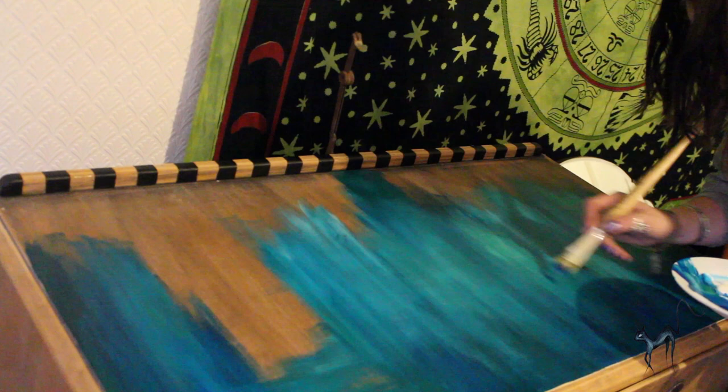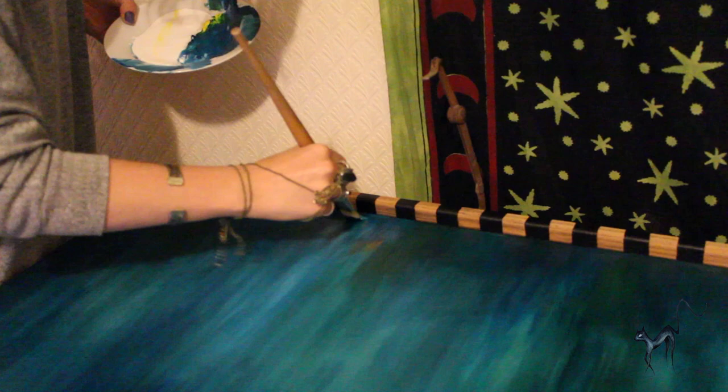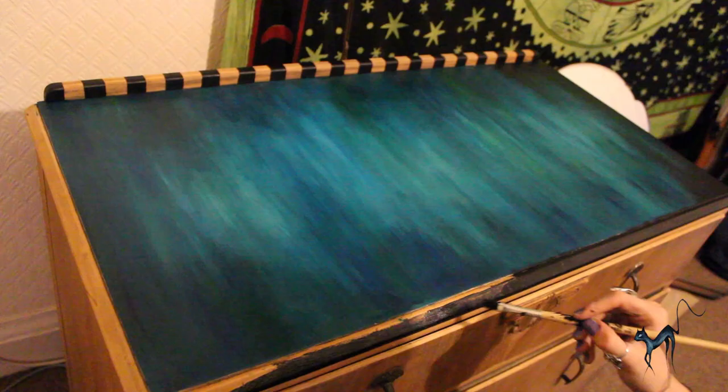Once the entire top surface was painted this turquoise-y kind of blue colour, I decided that it needed darker edges to make the black edges blend in a little bit better. This part was quite calming because it really was hard to get wrong. But trying to blend the black into the dry blue paint — that was a nightmare.